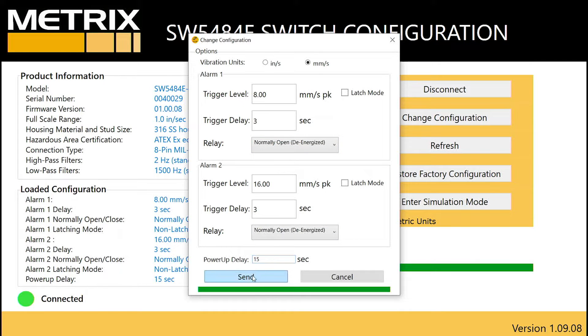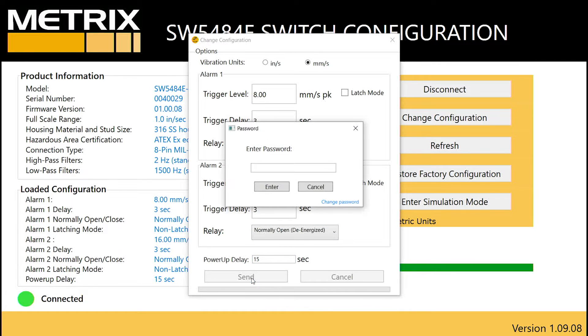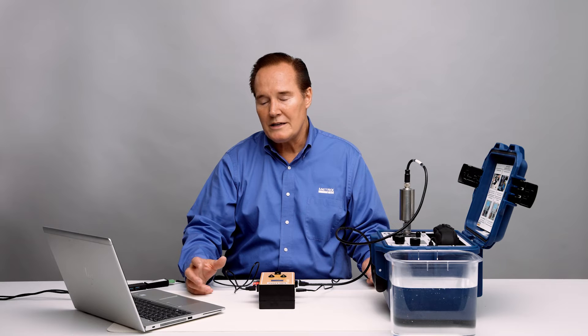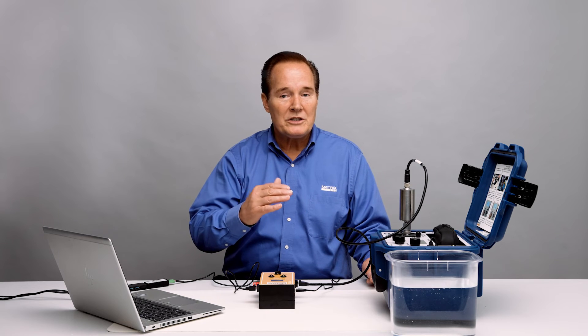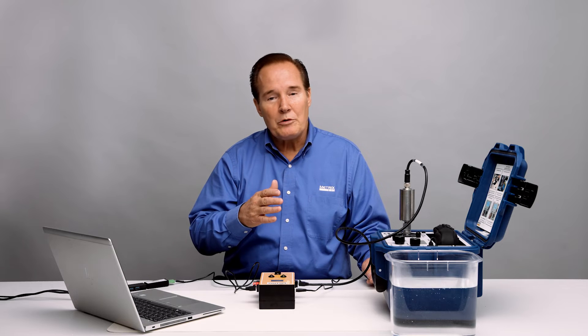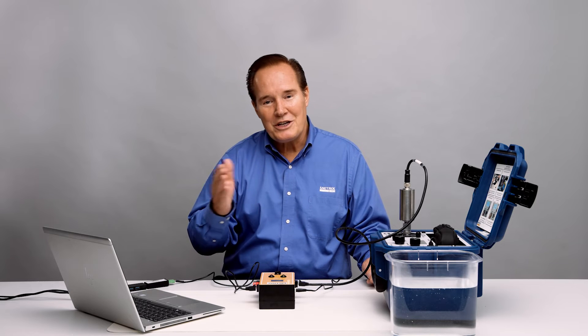I'm going to go ahead and keep these settings. In order to send them, you have to put in a password — that's a SIL requirement — and you can change this password to whatever you want. That will allow us to save the configuration. Then we'll go ahead and test it. We'll bring the vibration level up to 8 and see the relay change state, and then bring it up to 16 and see the danger relay go.